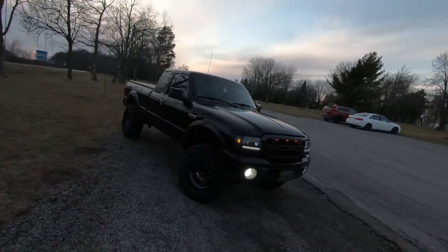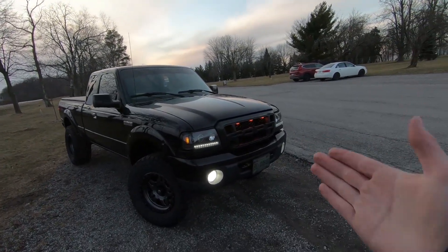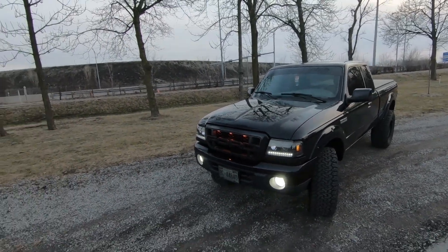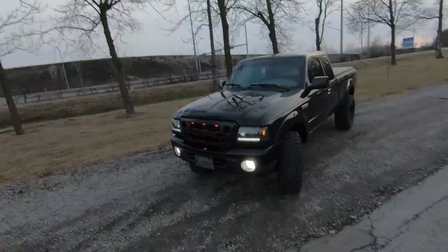It was a little expensive — it was about 500 bucks if I'm honest — but it's pretty awesome, man. This is it, guys. Like I said, leave a comment down below, let me know what you guys think, your personal opinion. I think this grill looks awesome.